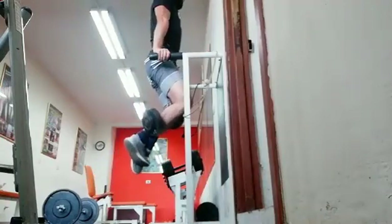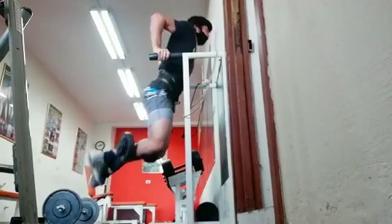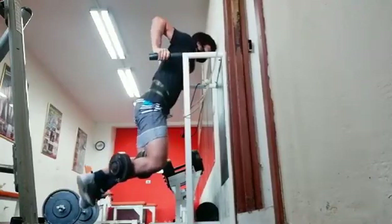After the dips I did some pull-ups. Last week I did chin-ups, but I'm going to alternate chin-ups and pull-ups on a week-to-week basis, so next week we're doing chin-ups again and this week pull-ups.